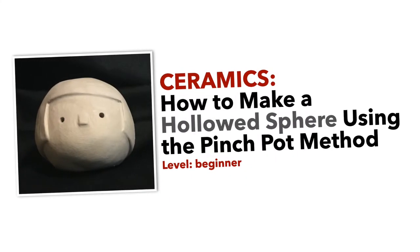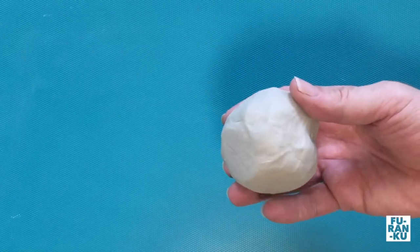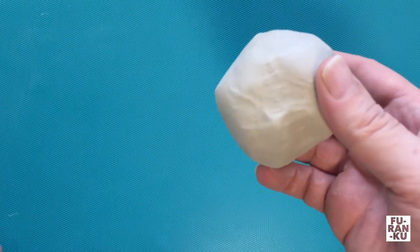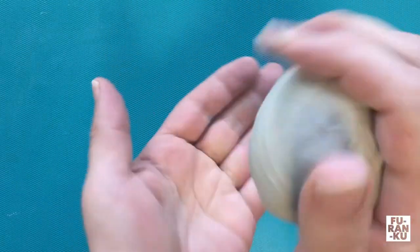How to make a hollowed sphere using the pinch pot method. Hello and welcome to this tutorial. The first thing we will do is get some clay slightly smaller than the size of a tennis ball. The sphere we will make will be slightly smaller than this as well.